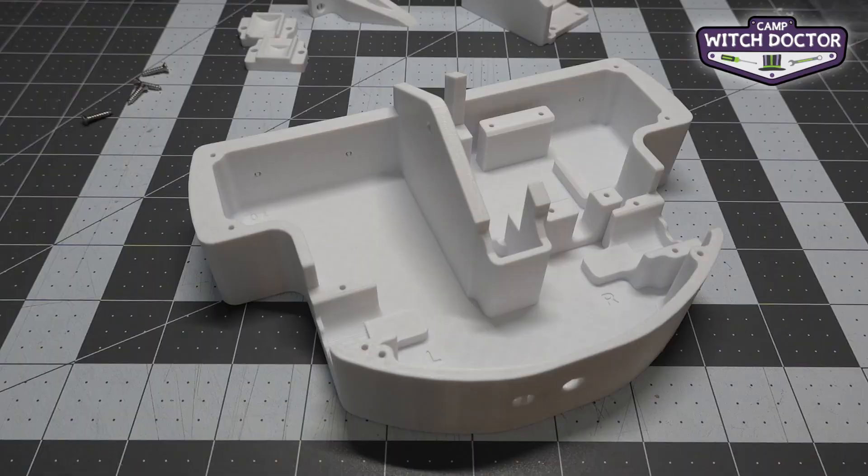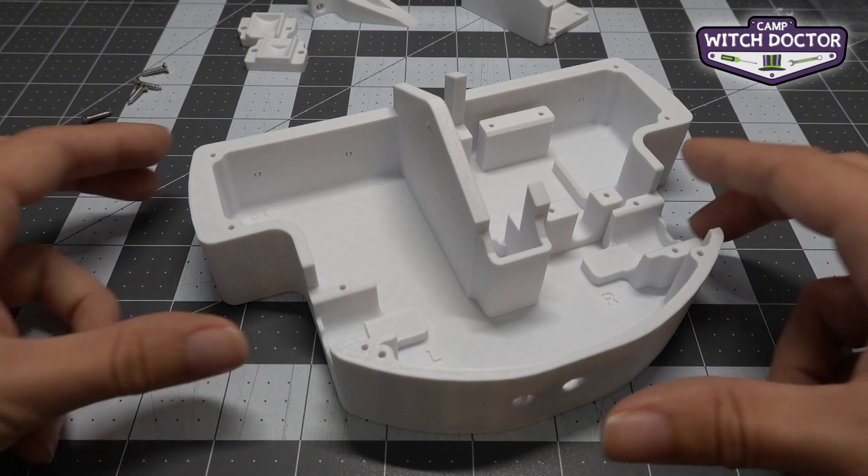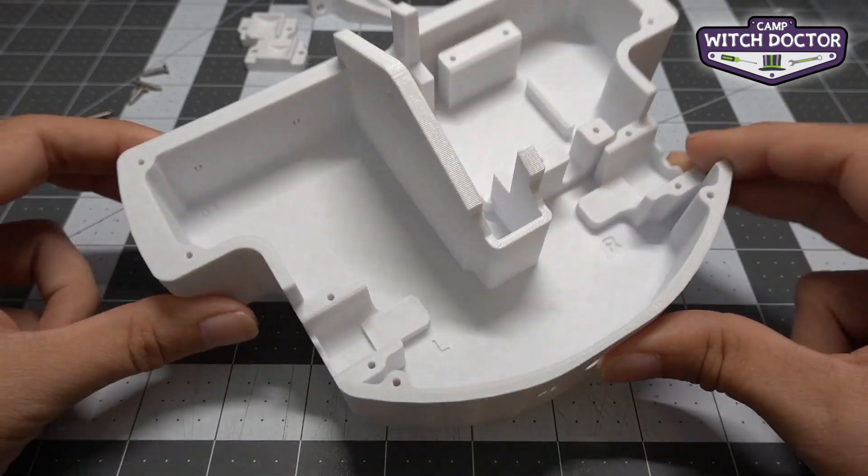Welcome back to Camp Witch Doctor. It's finally time to start building our robot. Let's get started by connecting the drive. This is going to be chapter three on your Camp Witch Doctor build book. You're going to need your chassis. Obviously yours might look different than this if you didn't pick Slugger — I'm building Slugger today.